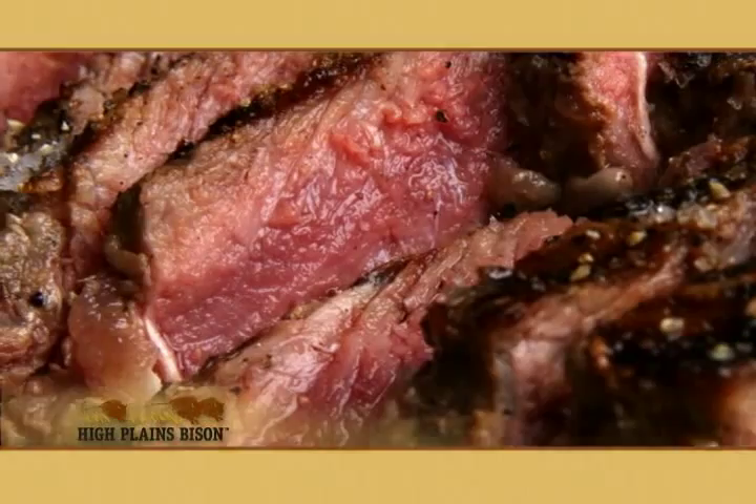I hope you enjoyed the program and found it helpful. At High Plains Bison, we're always striving to help you eat better. Thank you for being a High Plains Bison customer.